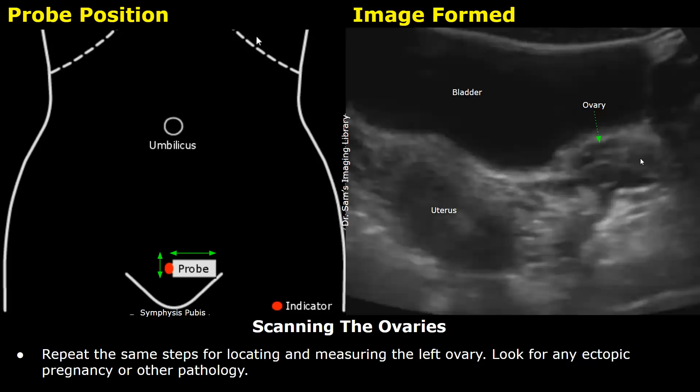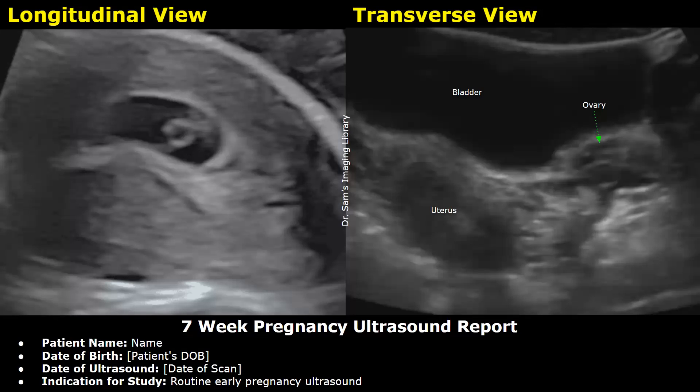Repeat the same steps for the left ovary as well, examining the entire left ovary for any ectopic pregnancy or other pathology. The ultrasound scan is now complete, and now you can write the report.